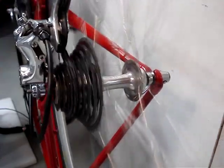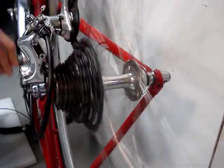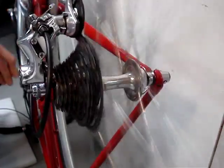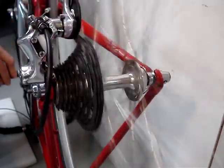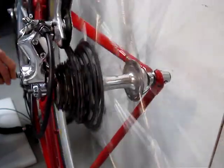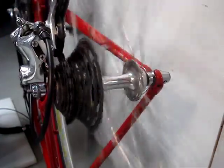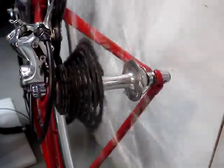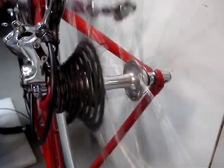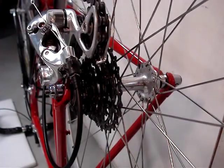I've shifted to the smaller chainring and the second to smallest cog, and I'll run through the gears again.